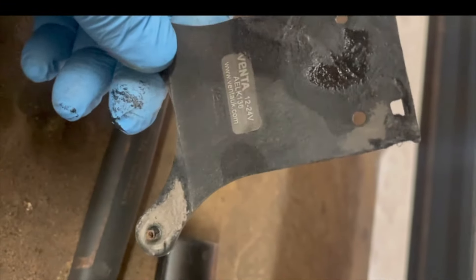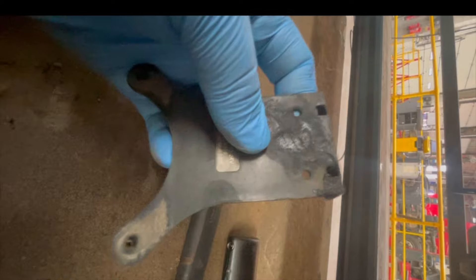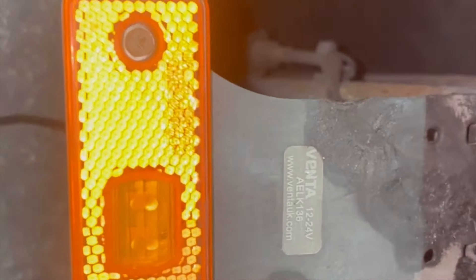Well, it's not the prettiest - I'm not going to lie - but she's repaired and she's secure. I'm going to give it a clean up. She is secure - that's better than brand new. That literally is better than brand new. There you go.